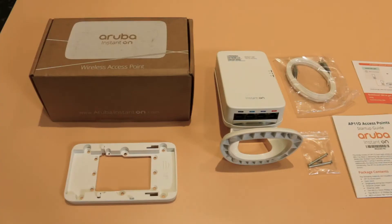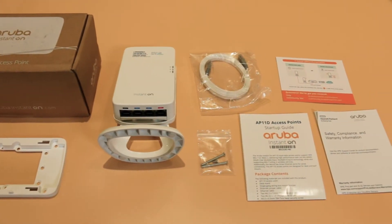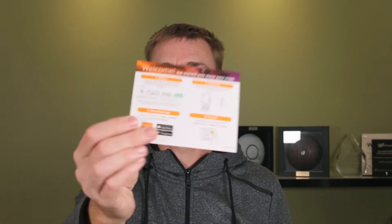So here's the access point, which we'll talk about in a minute. You're going to get a faceplate, some screws to fit the faceplate, and you're going to get probably two meters of a flat Ethernet cable. You are also going to get your get started guide.